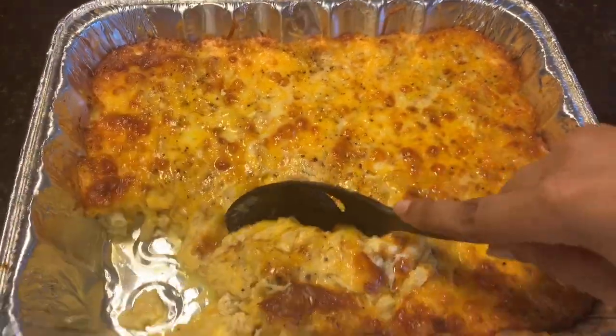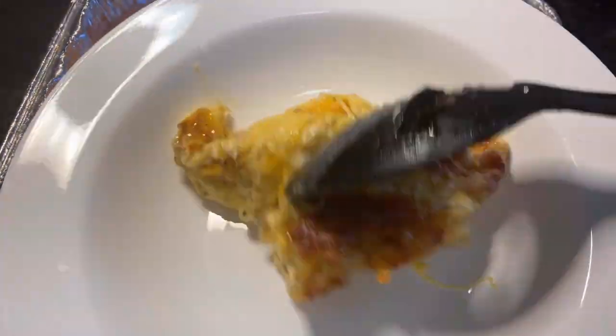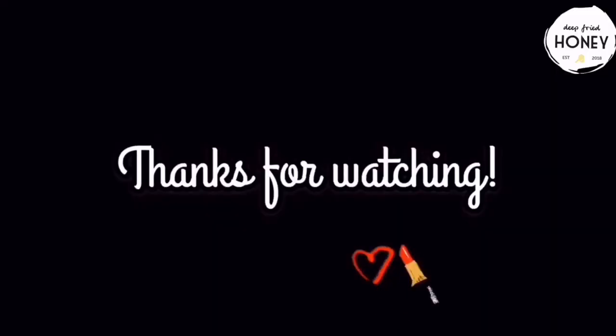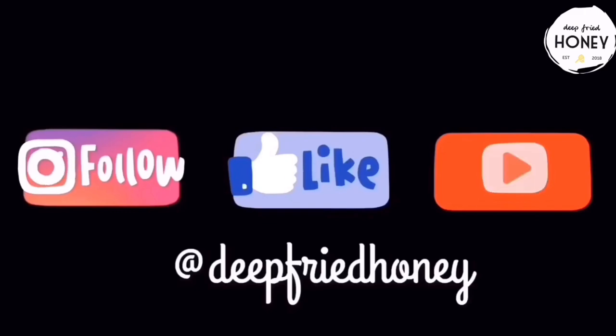And that's it — all done. Now we have mac and cheese. Thank you for watching. I hope you have a great day today. Bye!